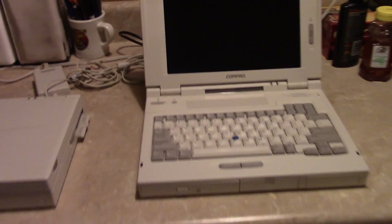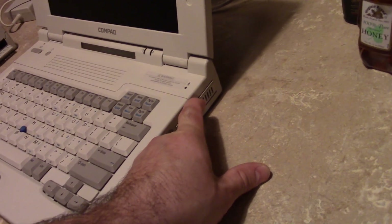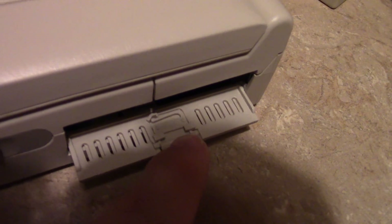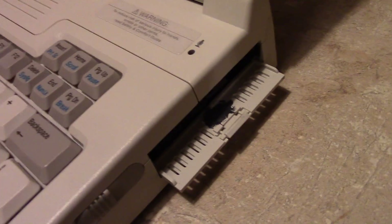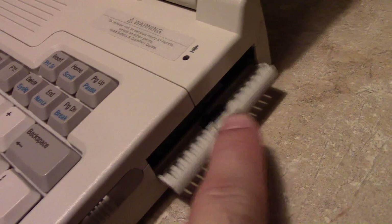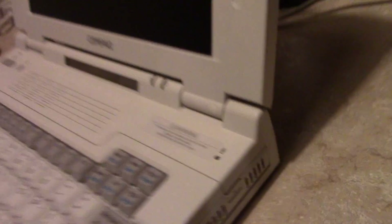One area where these didn't hold up so well were the port doors. The little springy latches tended to crack. This one is cracked but hasn't broken off yet. The broken ones I fixed by taking some silicone — I used black because it's what I had on hand — to create a new spring. And you can see it works pretty well; there's some give and it does what it's supposed to do.